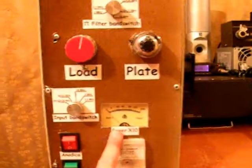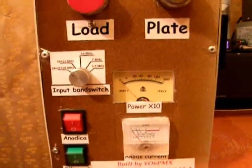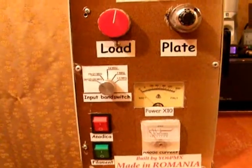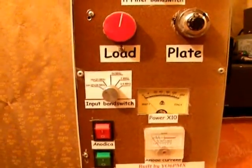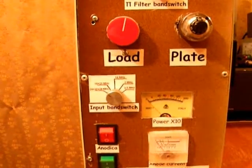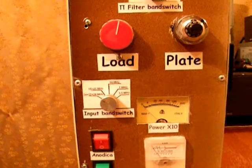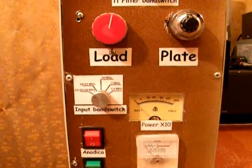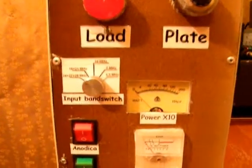The power, which we have to multiply by 10 — it's an old Zatagi power meter. Here we have the input band switch, because the input SWR is not 1 to 1 and the input impedance is not 50 ohm, so we need this switch.